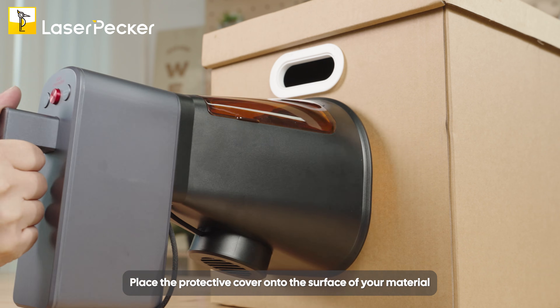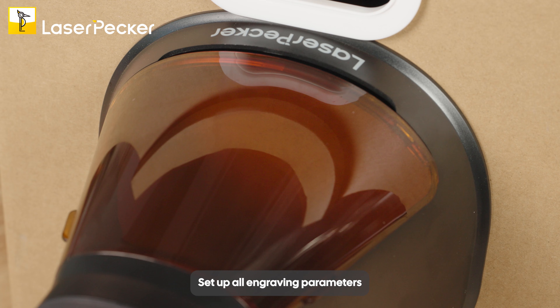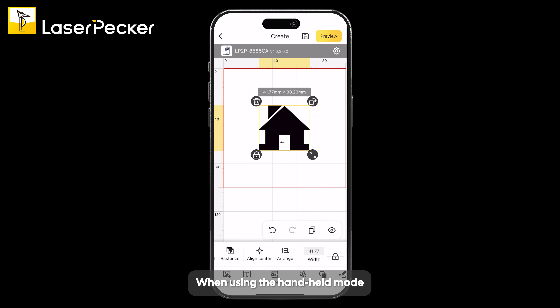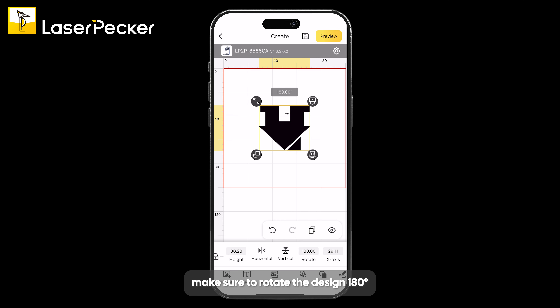Place the protective cover onto the surface of your material. Set up all engraving parameters. When using Handheld mode, make sure to rotate the design 180 degrees.